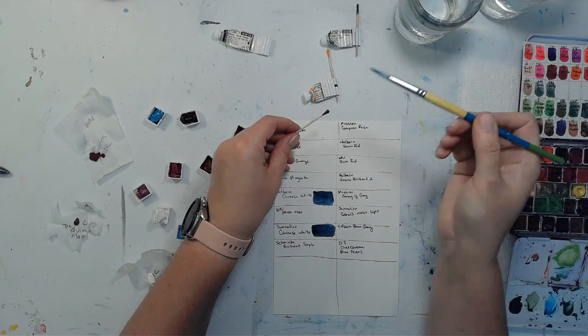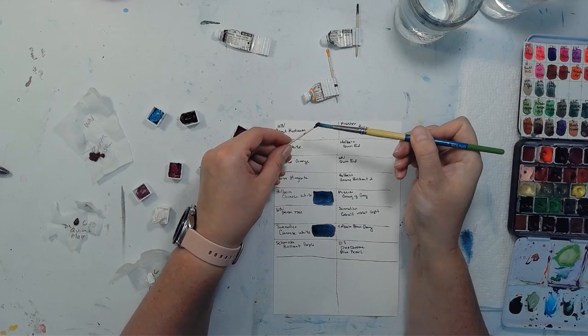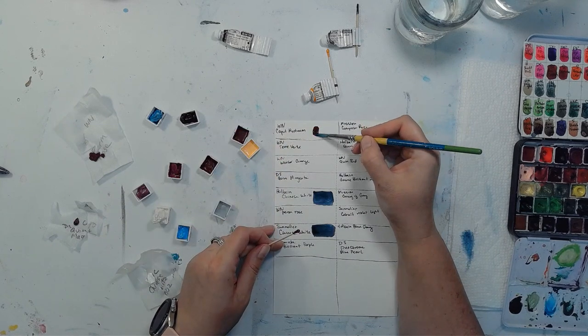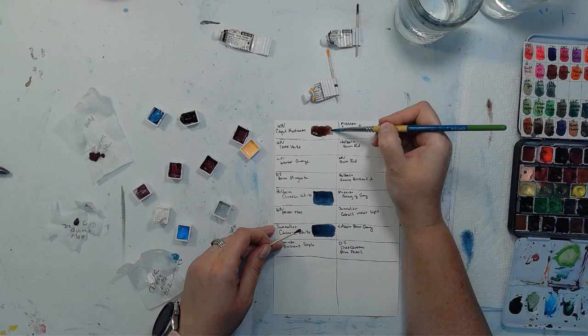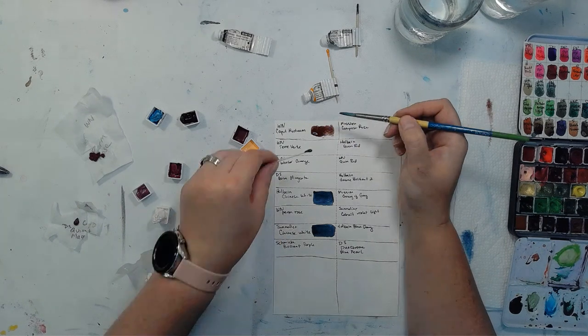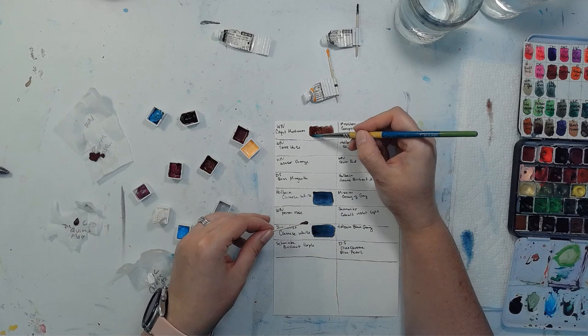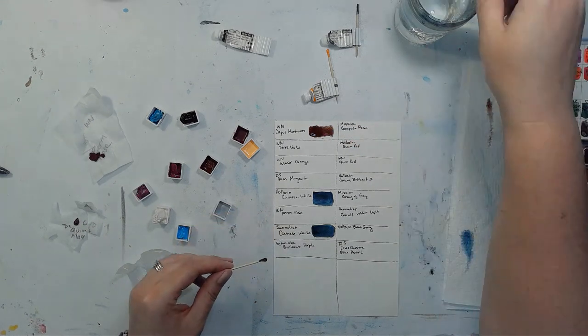I'm going to take this and put a little bit on a toothpick, then load it onto the brush. Look how nice and thick that's going on. I'll put a little bit more so we can see. It's kind of like a brownish violet.